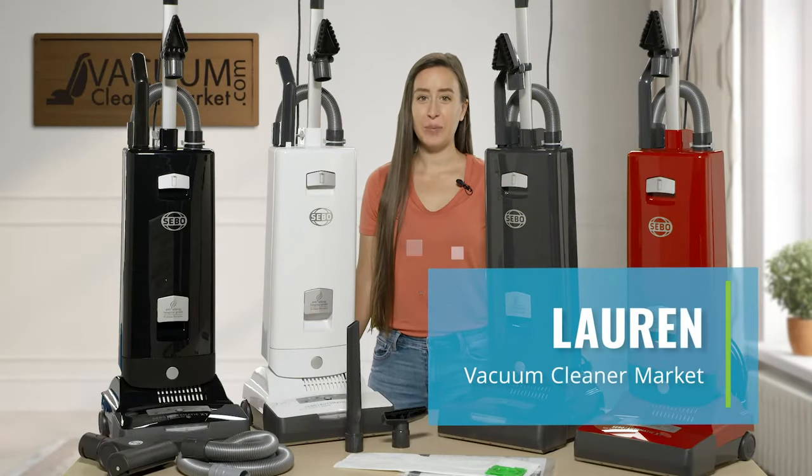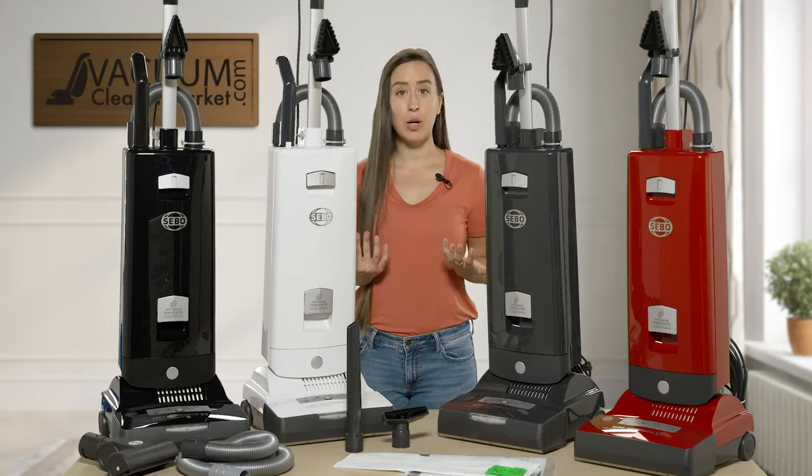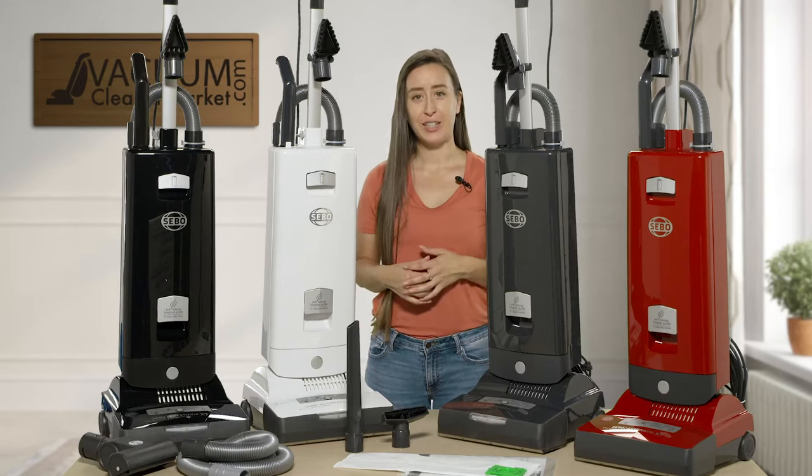Hi, I'm Lauren with Vacuum Cleaner Market and I am going to do a quick comparison of the SIBO X7 upright bagged vacuum cleaner line.